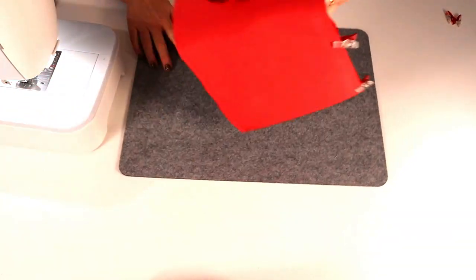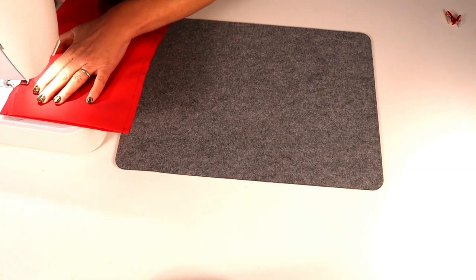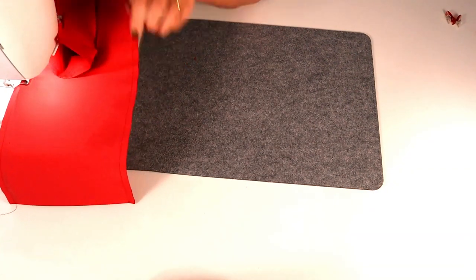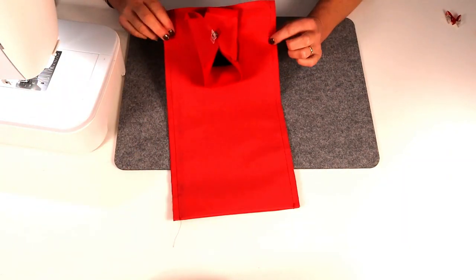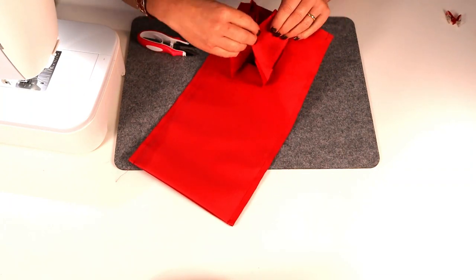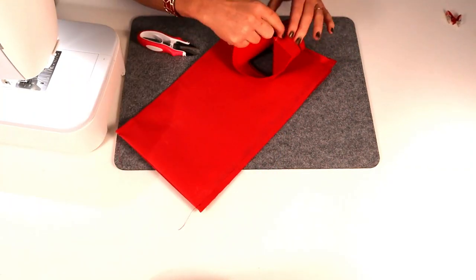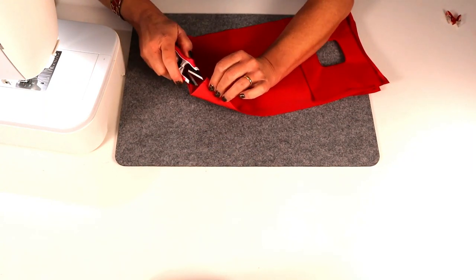Flip it over and do the other side. Both side seams are stitched — take those clips off the facing, lie it flat, and trim up.